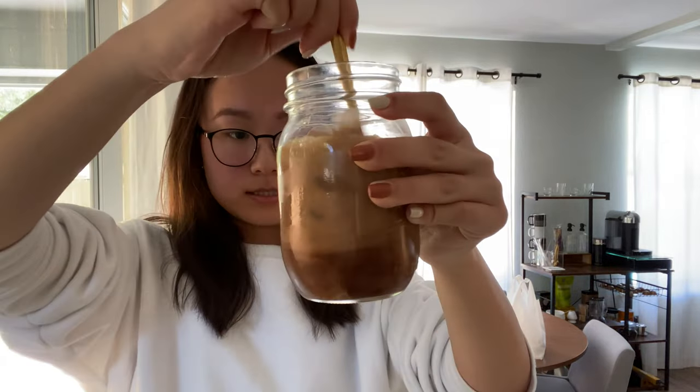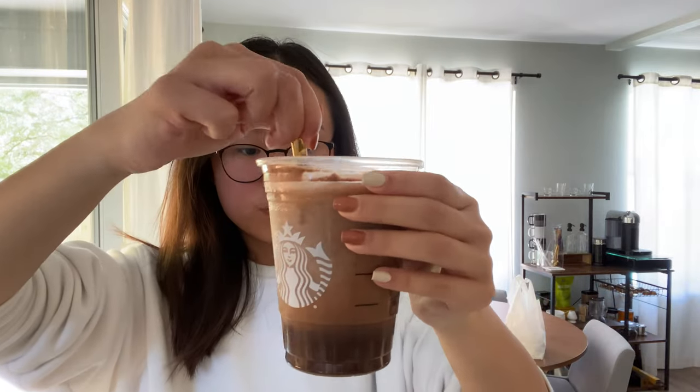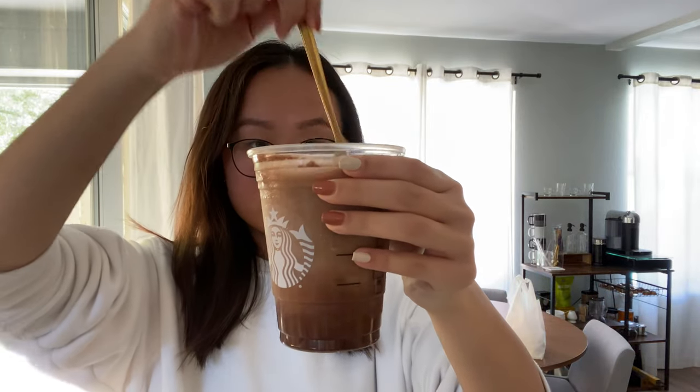Of course, I picked one up from Starbucks as well so I could do a side-by-side comparison. Let's give the homemade one a good mix. I will say, these Starbucks drinks are getting prettier and prettier — the gradient in this one is just insane. And let's also give the Starbucks one a good mix.